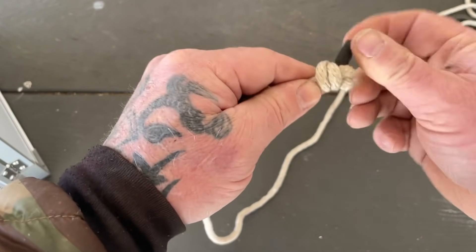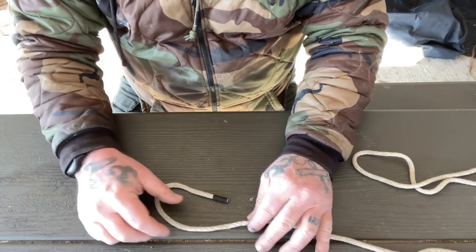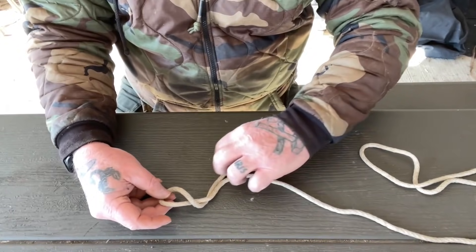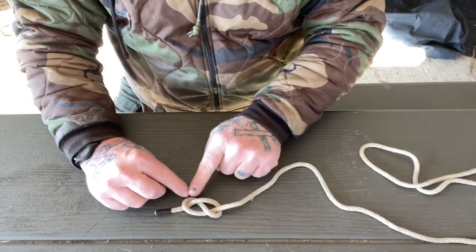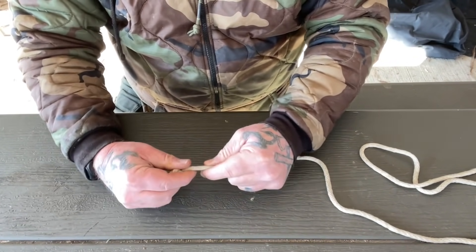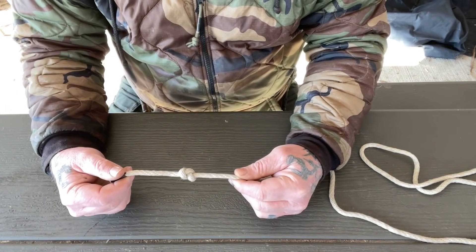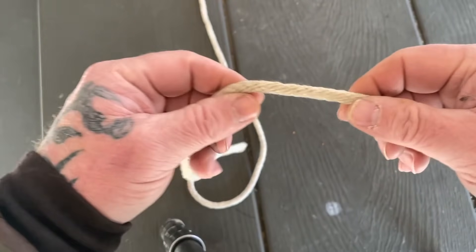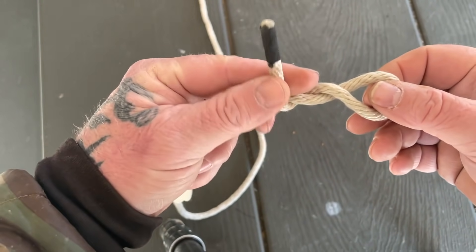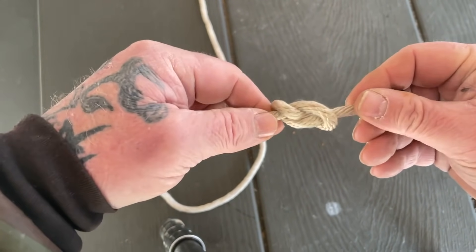The figure eight stop knot: come around the line, wrap around the inside, come back up and through the loop to form a figure eight shape, then dress it down. It makes a decent stop knot at the end of a line. The only problem is it can jam if it gets under a lot of pressure.